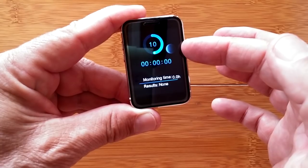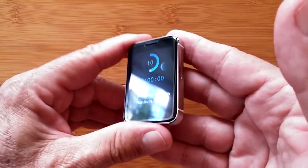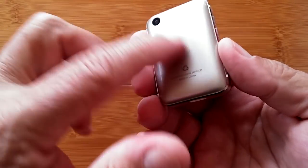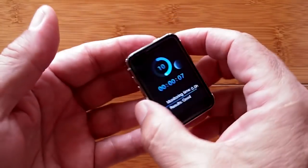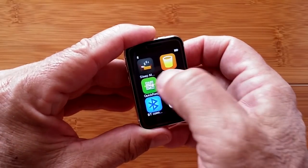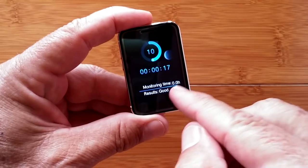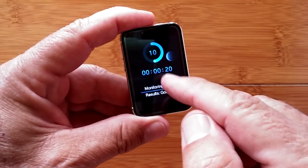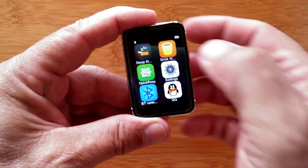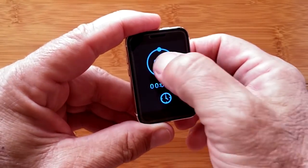There's sleep monitoring showing how well you slept if you wear it to bed. There's no heart rate monitor, so you don't need it on your wrist. It counts time from when you start it and tells you how well you slept. There's also a drink-water reminder — different from the sedentary reminder — adjustable in minute increments.